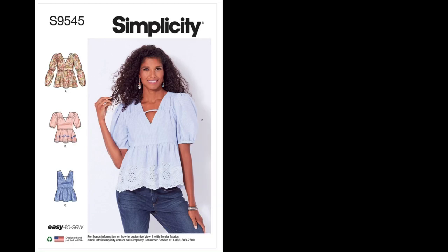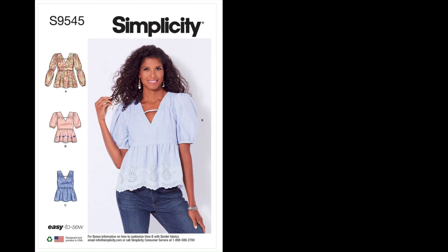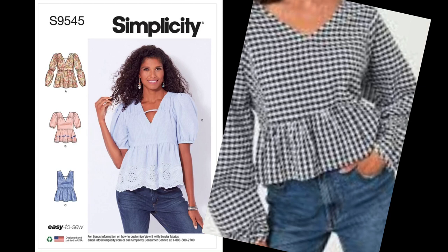Moving on to gauze — it's a lightweight, open weave, very soft, semi-sheer, and breathable. I'll pop up what a garment made with gauze would look like. Next is gingham — it's typically made from cotton, has a checkered pattern, and is usually made up of two different colors including white, such as red and white, blue and white, or purple and white. It's lightweight to medium weight and breathable. I'll pop up a picture of what a garment made with this fabric would look like.